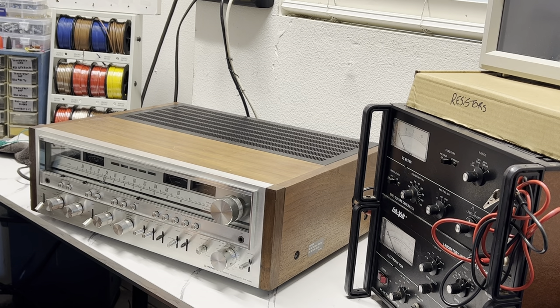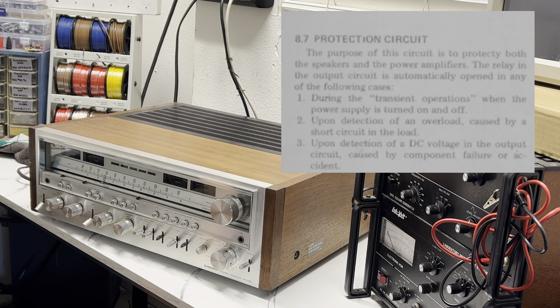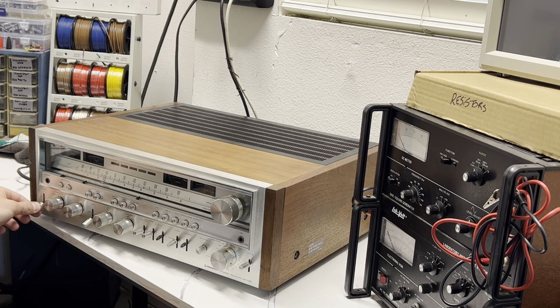When you first flick on the power switch of the 1080, it has protection circuitry. In layman's terms, it does a self-check to make sure there are no issues in the transistors, no shorts, and no extremely high DC offset — which is pretty nice. It takes around 10 seconds, and then you'll hear the protection relay click, which means everything is okay and you're ready to play music. There it is — the protection relay just clicked and now it's ready to go.